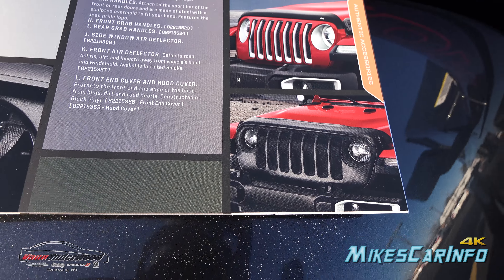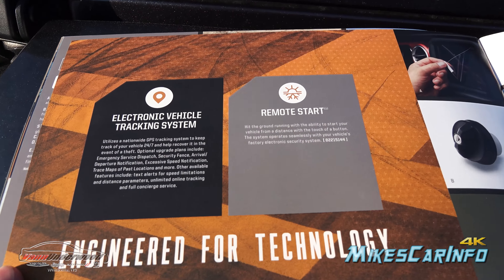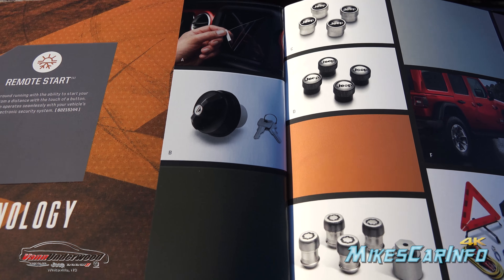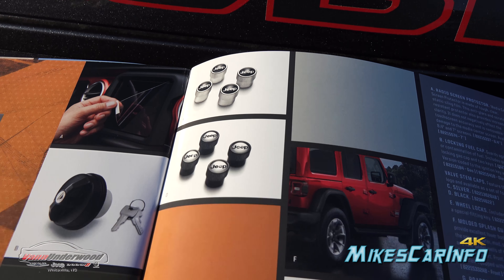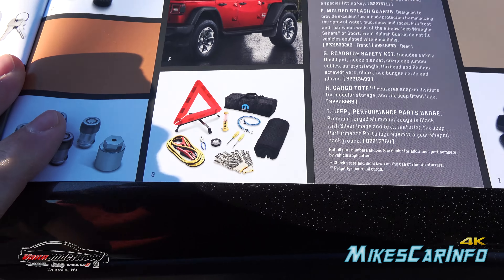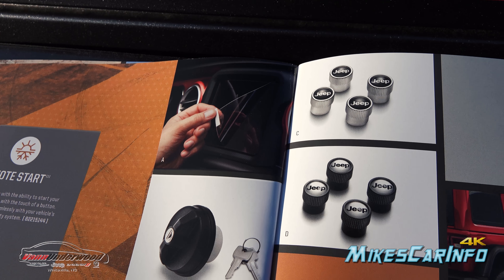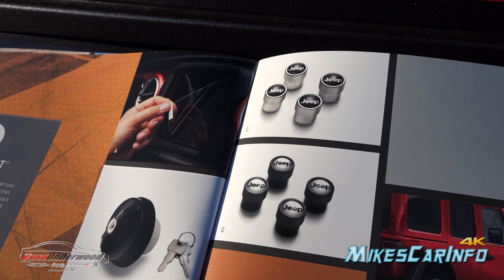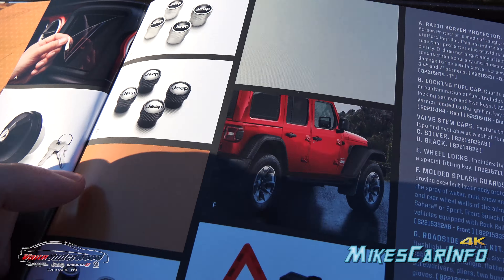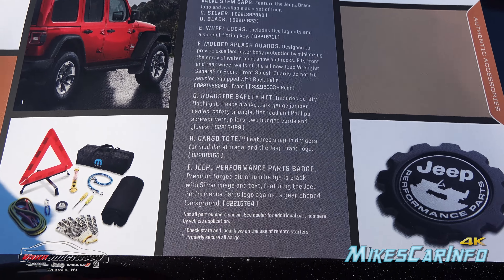Then you have bug deflectors and little window covers. You can also add an electronic vehicle tracking system, which is interesting, and a remote start in case you don't already have it. There's also a locking fuel cap, different lug nut options, locking lug nuts, and an emergency kit. There's also a radio screen protector — sort of like you'd find on a cell phone. And you have valve stem caps, lug nuts, and wheel locks.